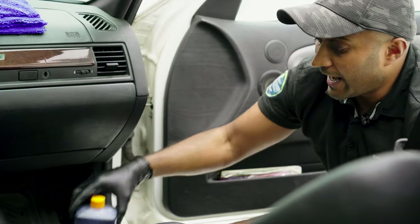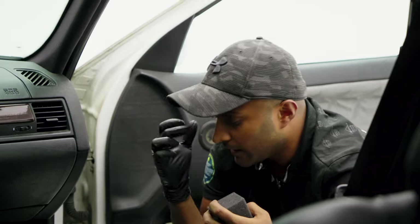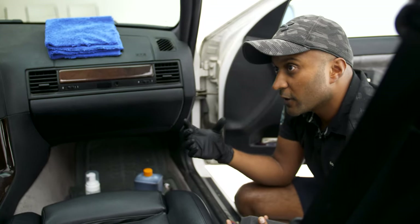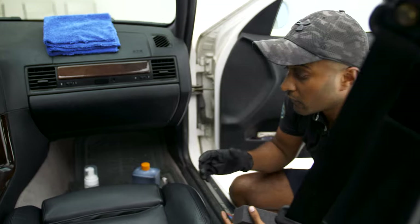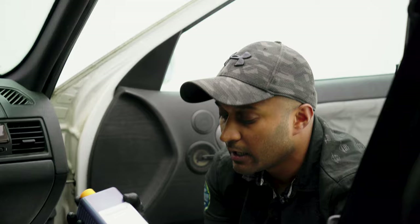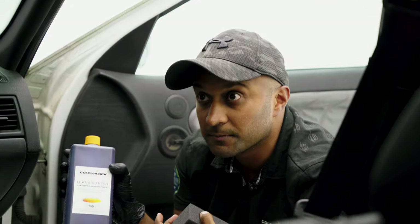This product has the binders — so the primer, the paint, and the clear coat — all built into one. Whereas the professional way of doing it would involve spraying a layer of primer, the paint, and the clear coat separately. But for end users and customers who don't necessarily have access to all the spray equipment, this product is very useful. This is a BMW black — that's the color we've mixed up.